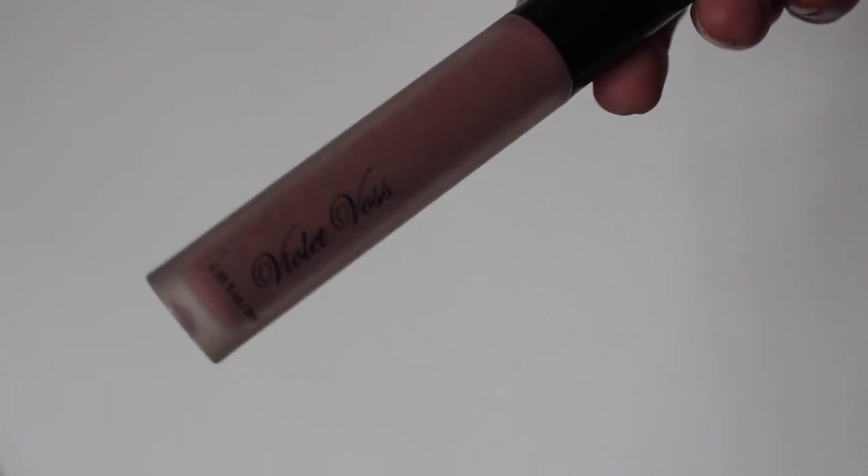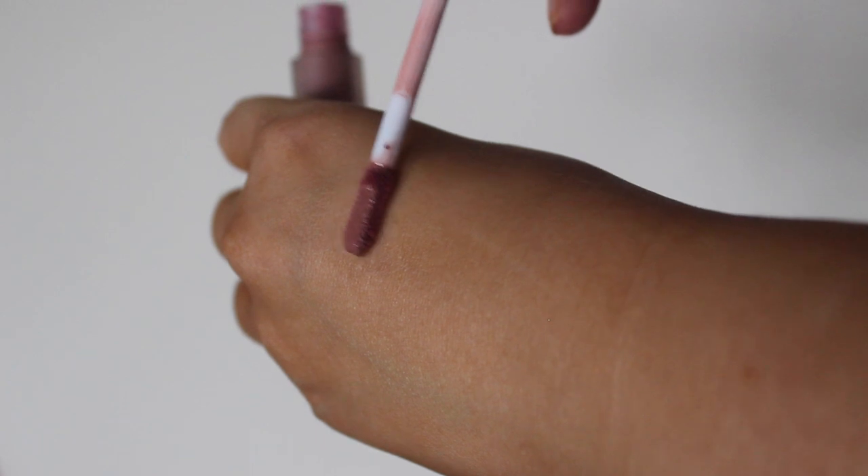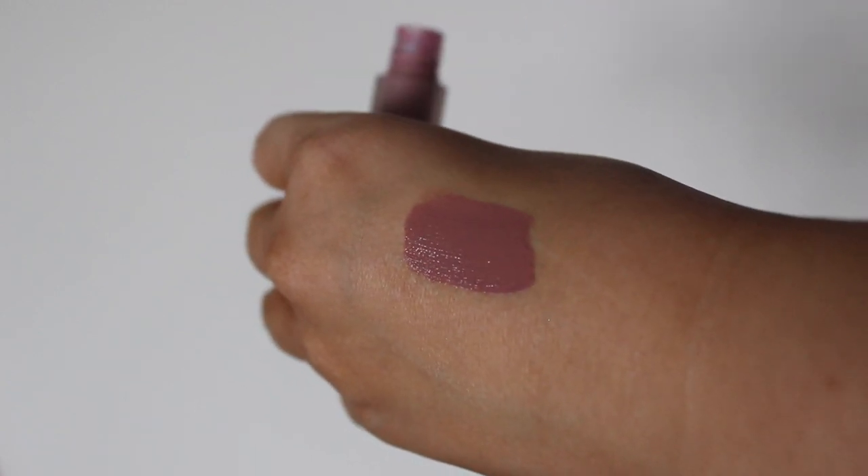Moving on to lips — I did blot my lips already from that Too Faced product and now I'm just using this Violet Voss Liquid Lipstick in the shade Muse. This also goes with my dress so nicely and it's not too dark but it's not too light either.